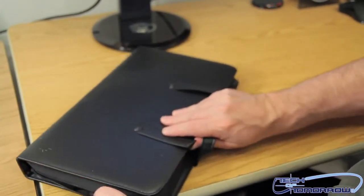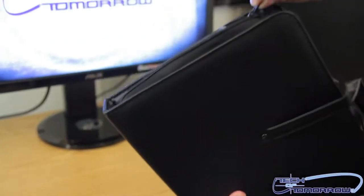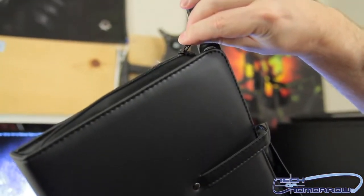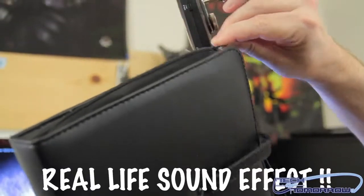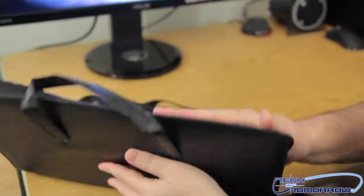Tiny little zipper on the side. I should give some sound effects here — let me get it to the camera so you can hear the real live sound of the zipper. It's very important how it sounds. So here we go.